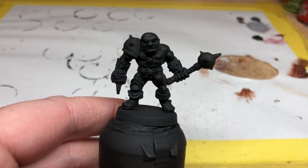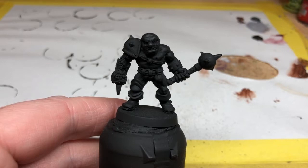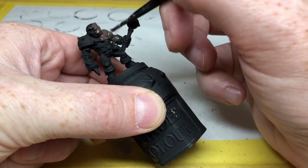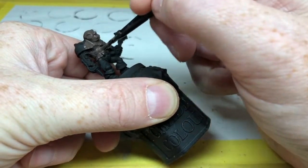Iron Hand clearly doesn't like to wear a lot of clothes, so we have a lot of skin on show for this miniature — a lot of skin to work with. I'm going to take this opportunity to do a nice dark skin tone for him. We've started with an undercoat of spray black, and then we are going to start with Dryad Bark. I'm thinning this down and applying two coats over pretty much the whole miniature, because there is so much skin and very little clothing to deal with.